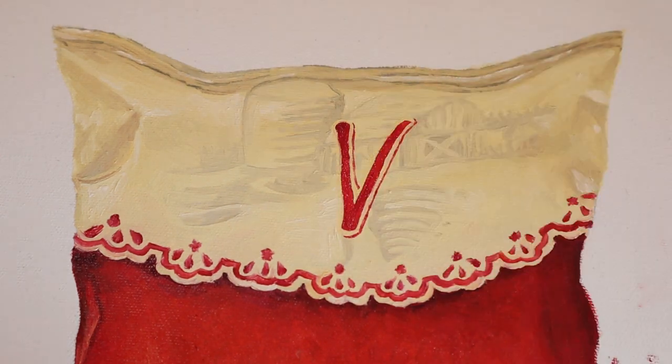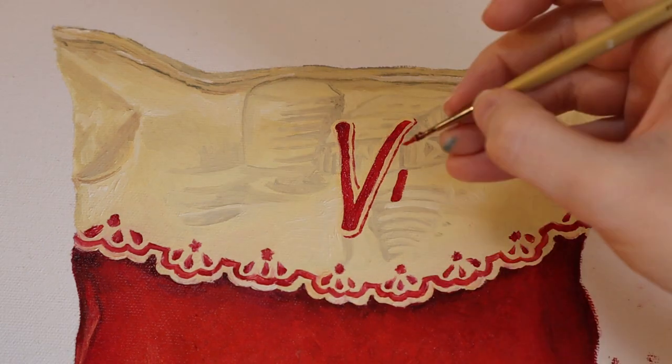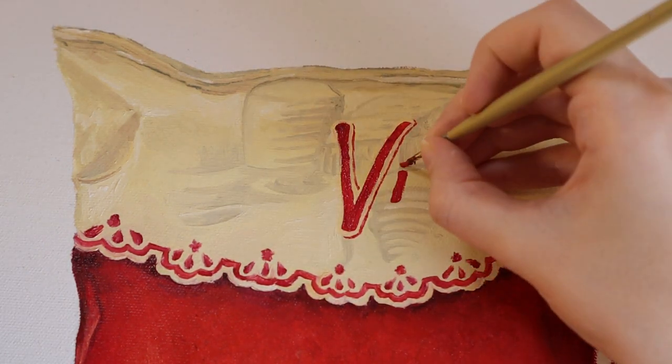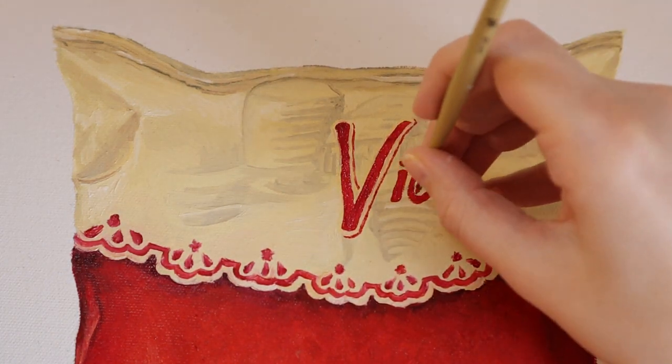The only thing with this is, because the paint is wet, it can lead to smudging, so you kind of have to weigh the benefits against the costs. But this is just how I like to paint words so that I have enough space for everything.